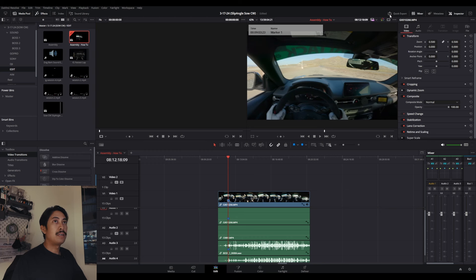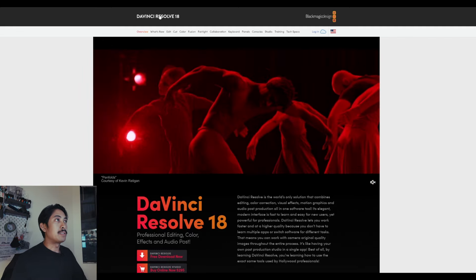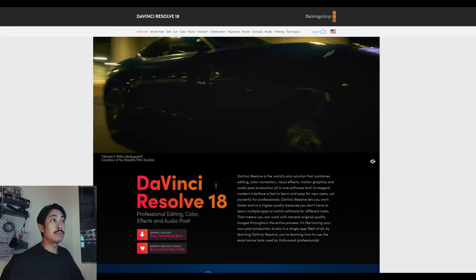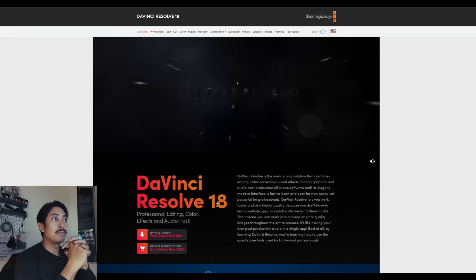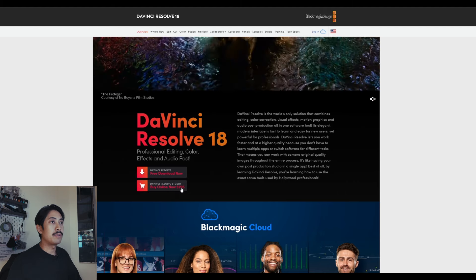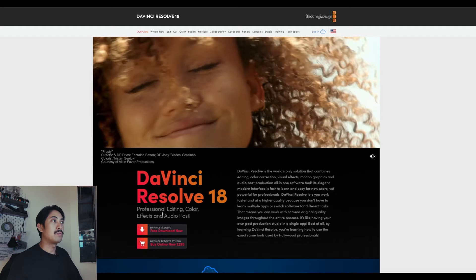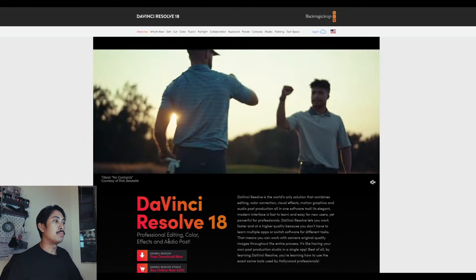So this is DaVinci Resolve. This is a really good program that you can download for free — I'm going to link it in the description below. This is DaVinci Resolve 18; it's a very powerful editing software and also extremely powerful for color grading. A lot of big post houses use DaVinci Resolve for theatrical and commercial work, music videos, and all that stuff. It's free, and you can obviously buy Resolve Studio for $295, which allows you to export 4K footage. I use Resolve Studio, but for the most part everything we're going to do today will be possible with the free version.